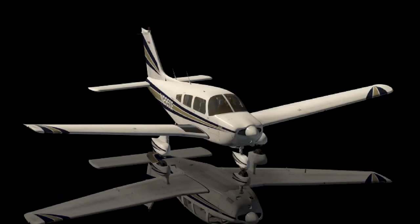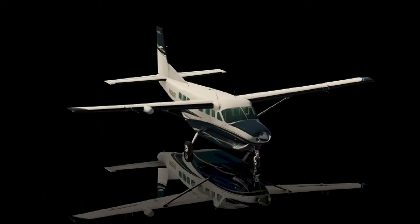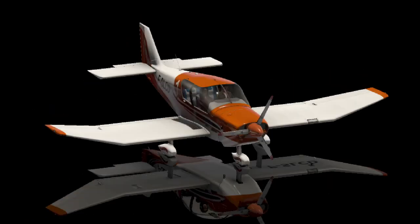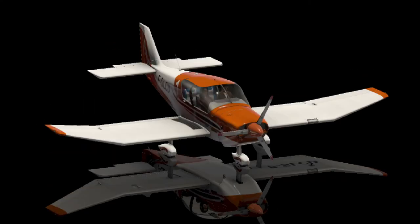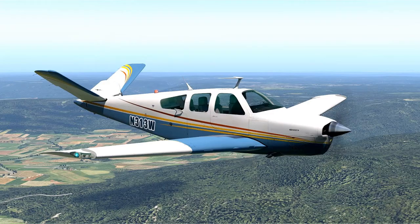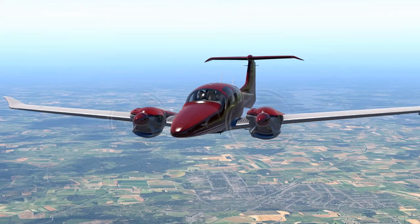In researching for this video I looked at about 15 to 20 aircraft to see if I could spin them, and I only found two that I could reliably put into a flat spin. These were the Carenado V35 Bonanza and the Aerobask Diamond DA62.